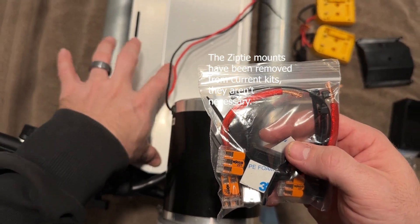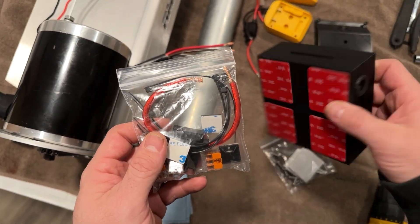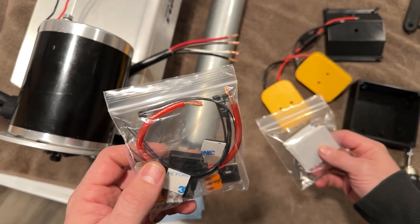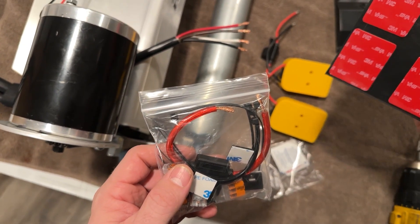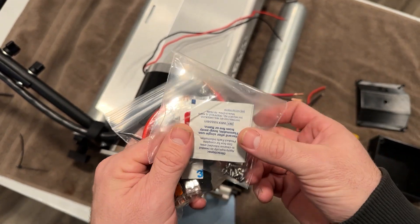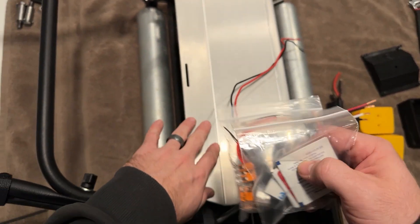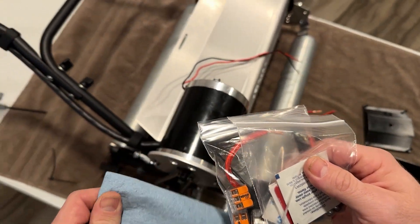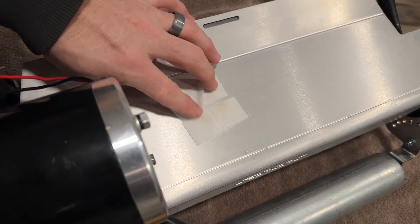We're using double stick tape — VHB — on the boxes, and we also have sent some VHB tape and self-tapping screws for the battery plates. You can also just go right through this with self-tapping screws if you want. We also included some alcohol prep pads, so basically you just want to clean the area with the alcohol prep pad and wipe it down with a paper towel.